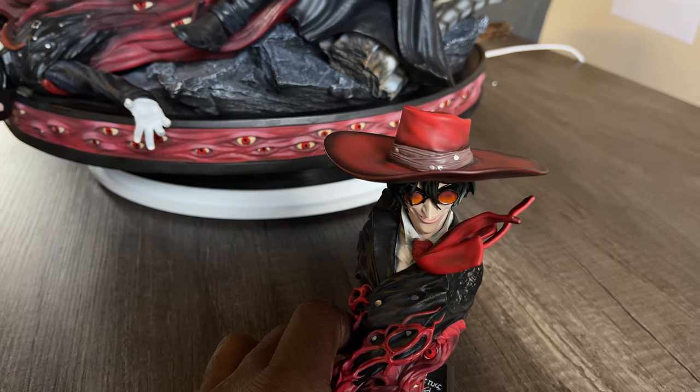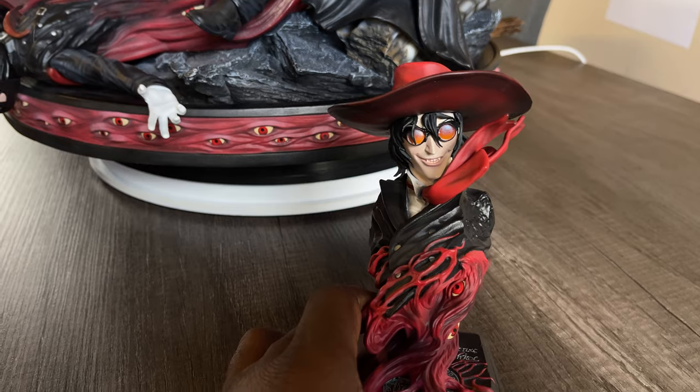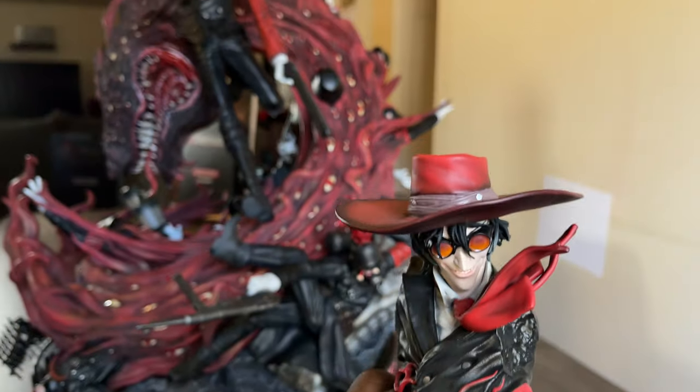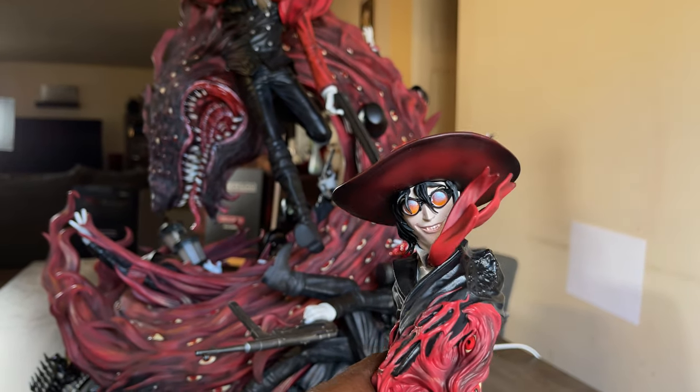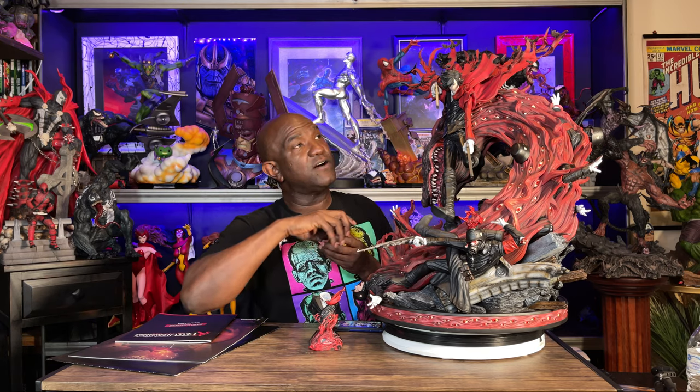Now let's talk about the two portraits. This is the Elite Edition of the statue, and because of that it came with something really cool. I want to put this out to all statue companies including Figurama — wouldn't it be great if instead of putting extra portraits in a box somewhere, you could display them like this? This is a fantastic way to display both different portraits. There's one with the hat on, and I'm having a hard time deciding which I like better — I like the hat portrait as a mini bust, but I also like how it looks on the statue itself.